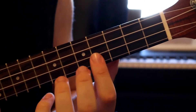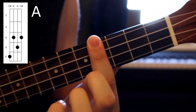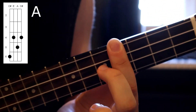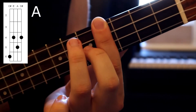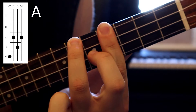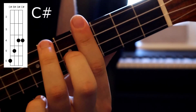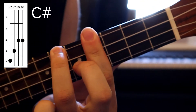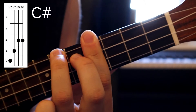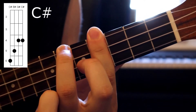So for our first chord, we're going to be learning our A major bar chord. We do this just by barring the fourth fret with our index finger. Next we're going to be placing our second finger on the fifth fret of the E string, and then adding our third finger onto the sixth fret of the G string. For our next chord, we're going to be learning the C sharp major bar chord. It's the same shape as the A major, except you're moving that second finger up one string, and that creates the C sharp major chord.